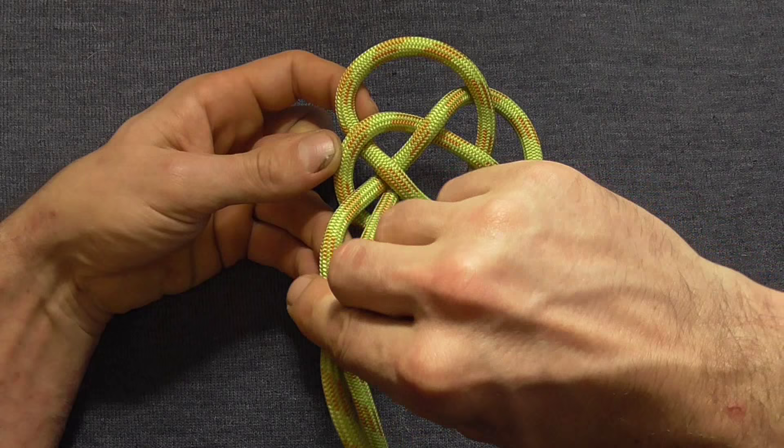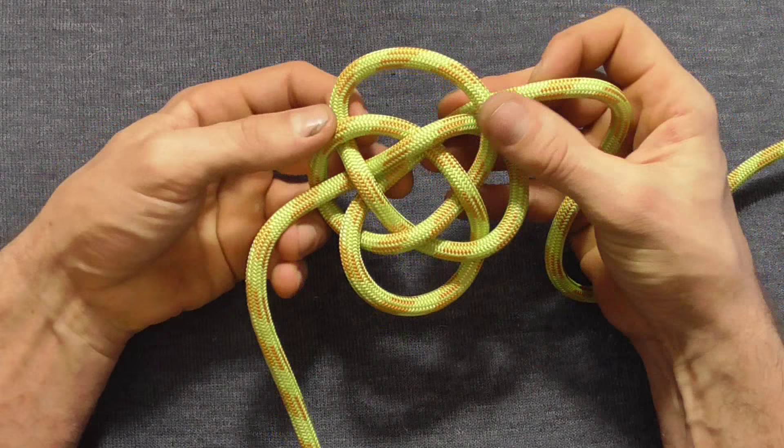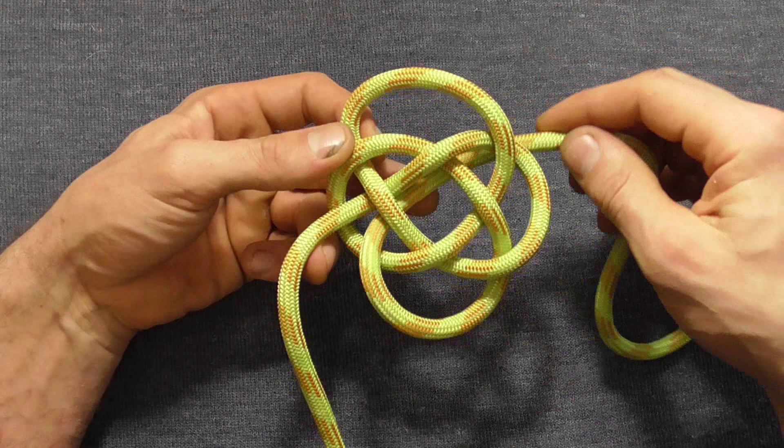Just follow that exactly along here and that will be the finished knot. Then we just need to follow this lead around again two or three more times to make our mat.